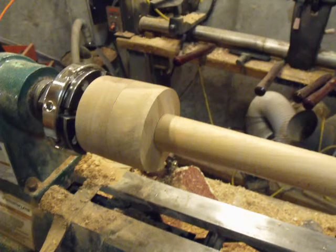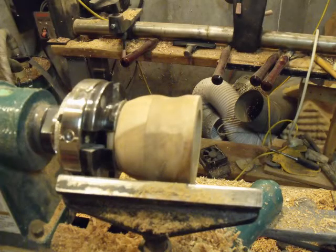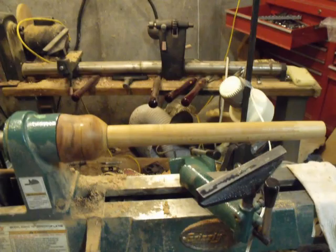Here we have them put together for testing to make sure that the fit was snug. This is a roughed-in version of the bell ready for sanding, and here we have the final assembly with sealant drying on the lathe.